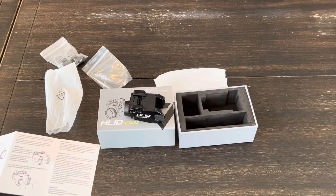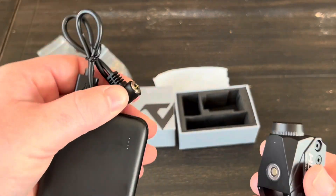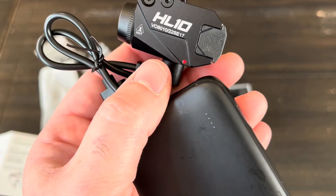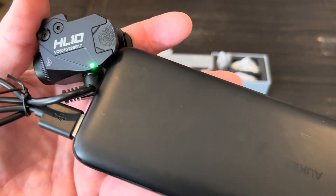Before we go over the operation, I'll get this thing charged up. I'm just going to take a battery bank up here — you can see the red light. This might take an hour or two, so whenever that turns green we'll come back. Alright, that was on there for an hour or two and we are fully charged now.